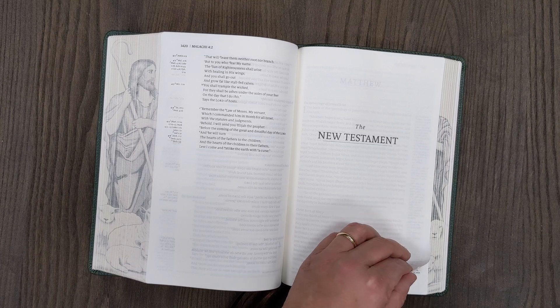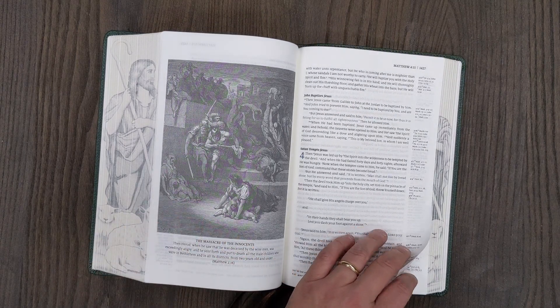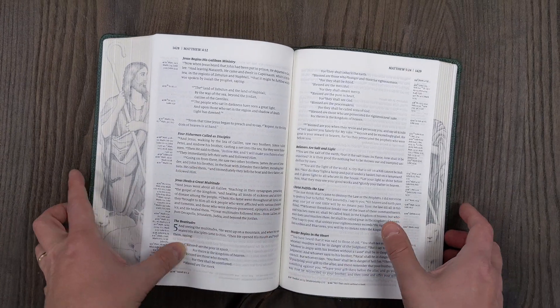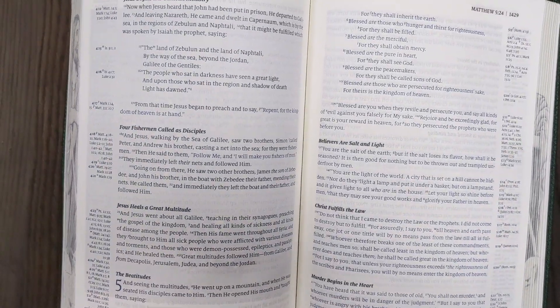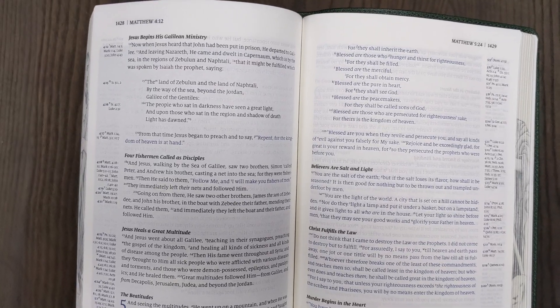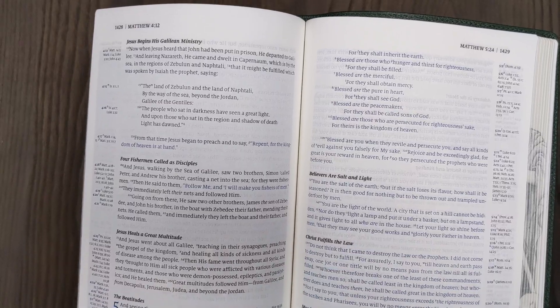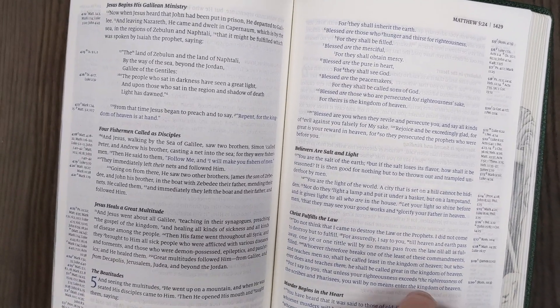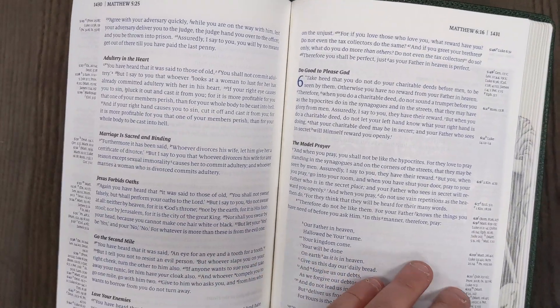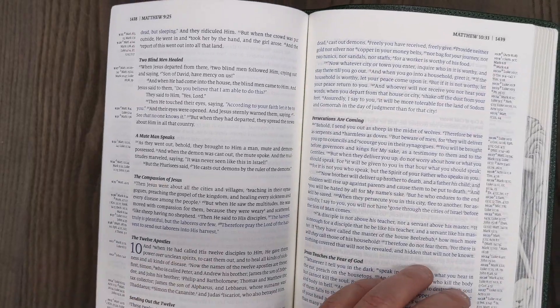Then we have the New Testament title page. When we get to Jesus speaking, the words of Christ are in blue print, which is definitely very readable. Traditionally, pens are either blue ink or black ink because it's high contrast. This is good news for people who aren't fond of red print because it's hard for them to read — the blue print for the words of Christ might be easier for a lot of people. I think there would tend to be more print uniformity with blue ink than red ink as well.